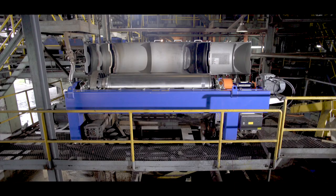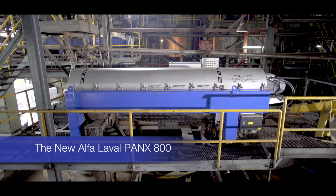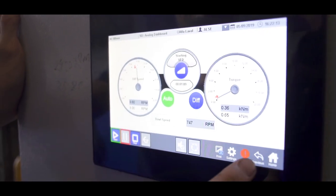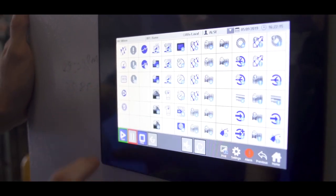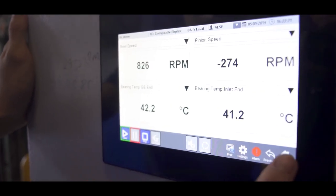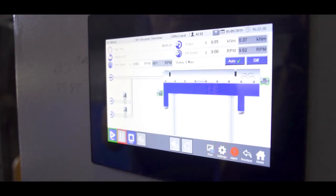This PANX 800 has been installed and running since November 2018. This machine is fully automated with start-up control. I found that my operators, within a very short time, could manage to operate the machine without any problem — which indicates that this machine is very user-friendly.